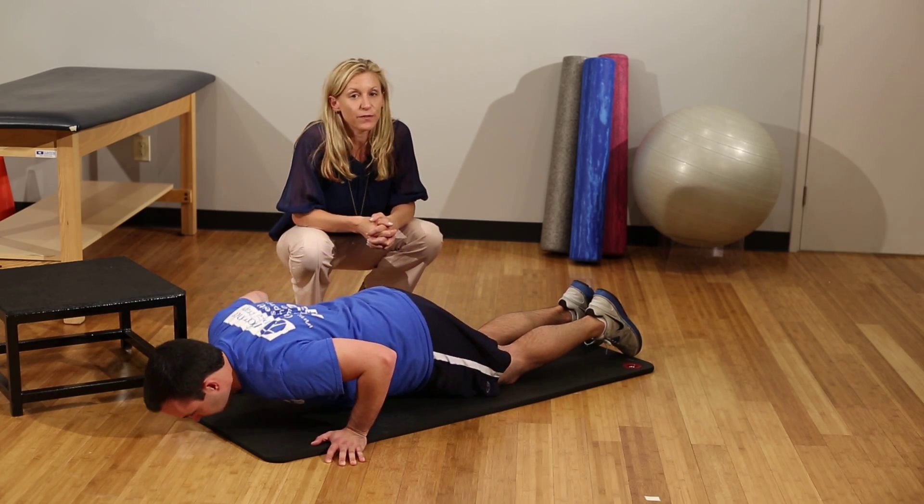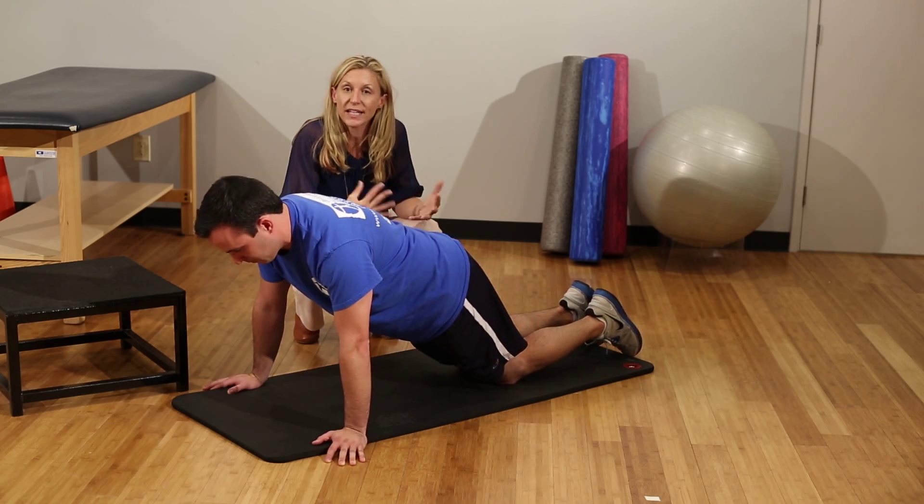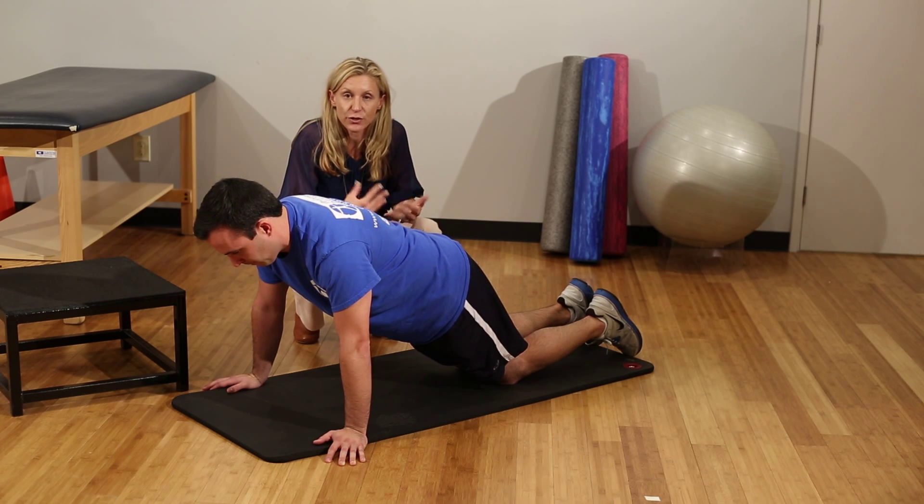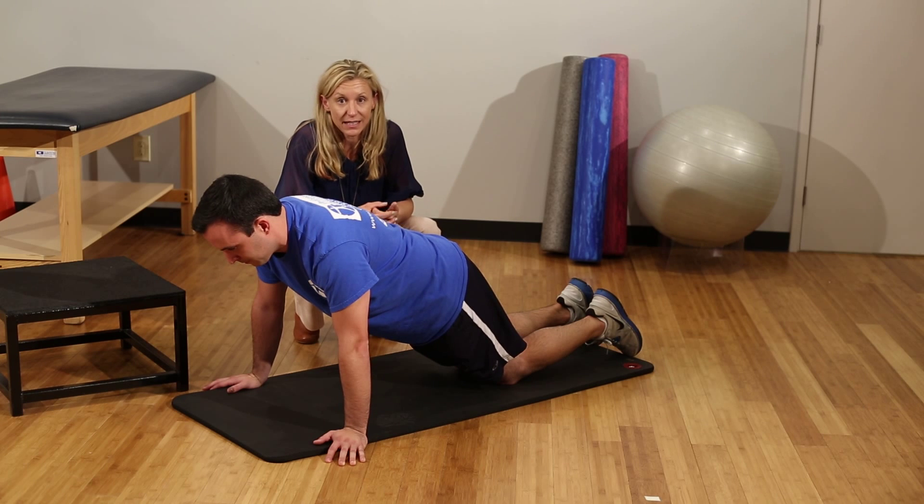You're aiming for 10 to 15 repetitions, and between each set take a break for 30 to 40 seconds so your muscles can recover, then repeat the series again.